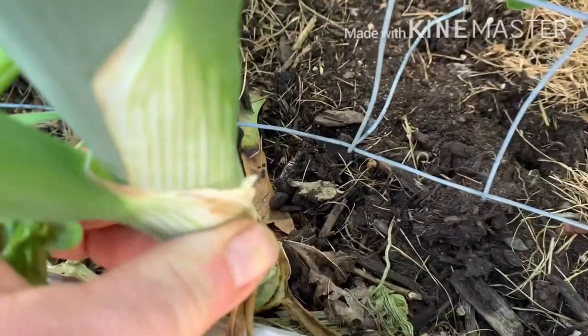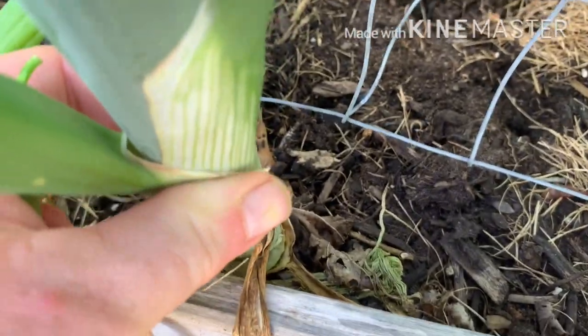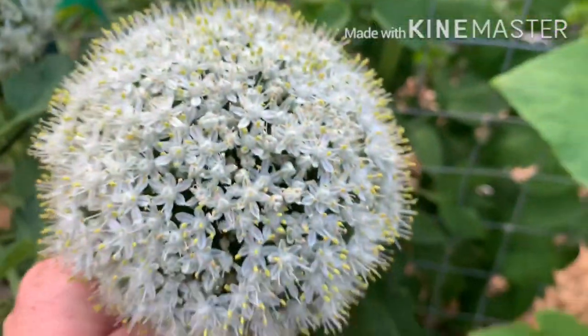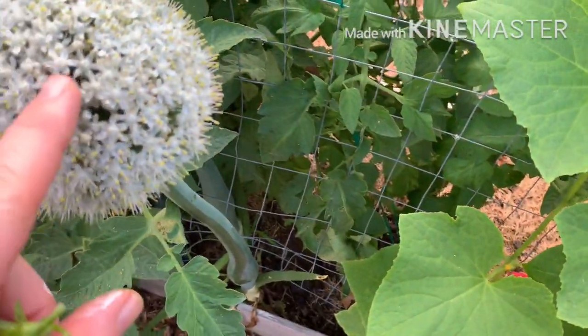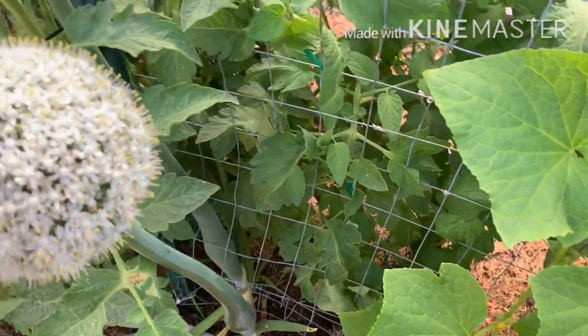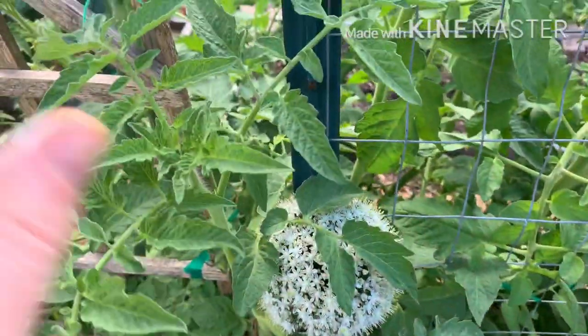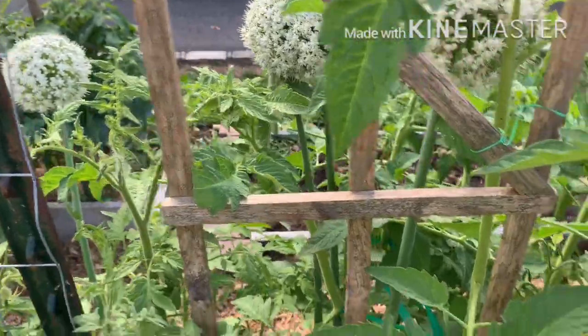These are two-year-old onions, about one inch to one-and-a-half inch diameter, up to three inches here. They're hollow with these gorgeous pom-poms on top, and the bees love them. So I'm going to have to make sure I cut these off before the seeds drop — I don't want onions growing everywhere. I just love the way they're looking here.